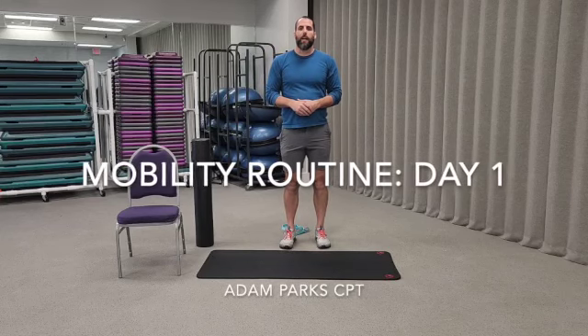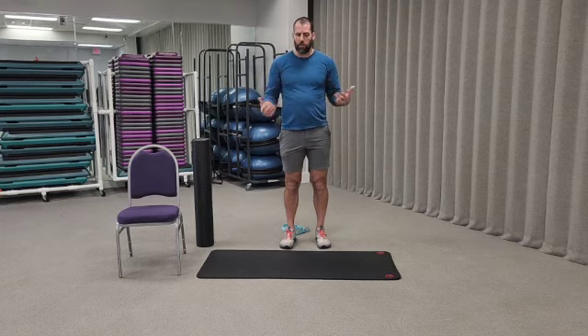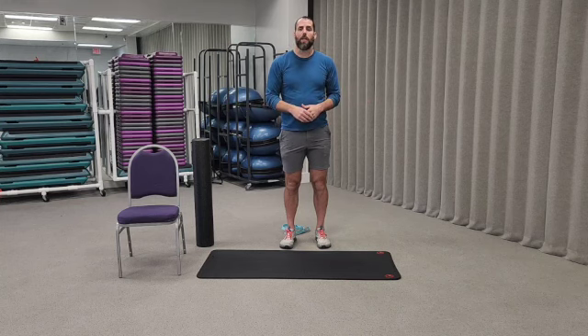I wanted to give you guys some extra tools to help you warm up for workouts but also to recover from workouts. I'm going to show you this routine that I've been doing, and also another one after this that's a little more dynamic that you can alternate with this one or combine the two however you want.